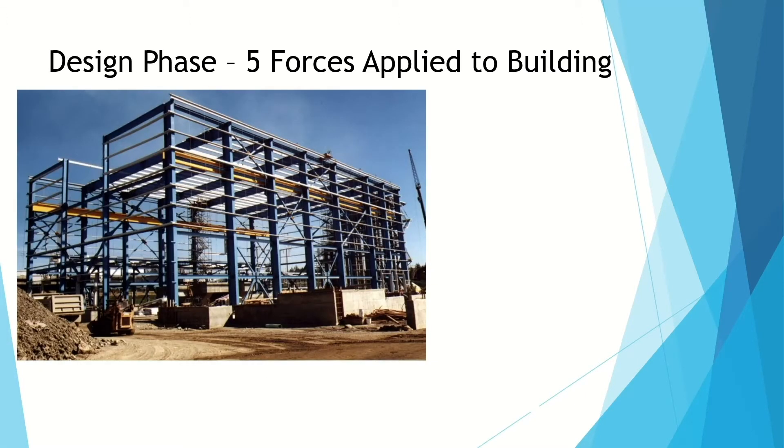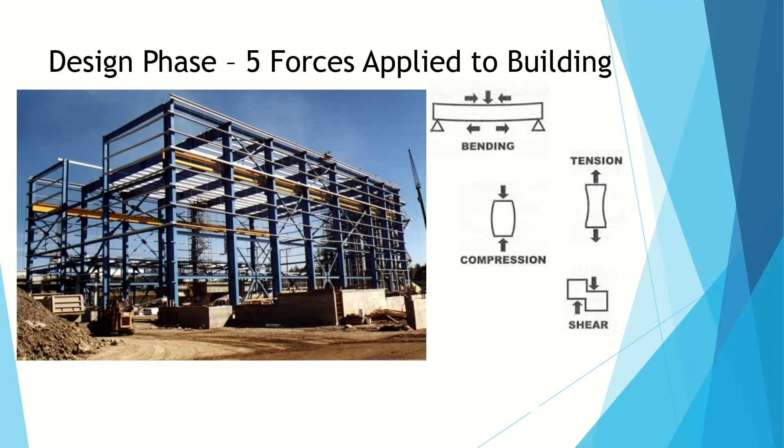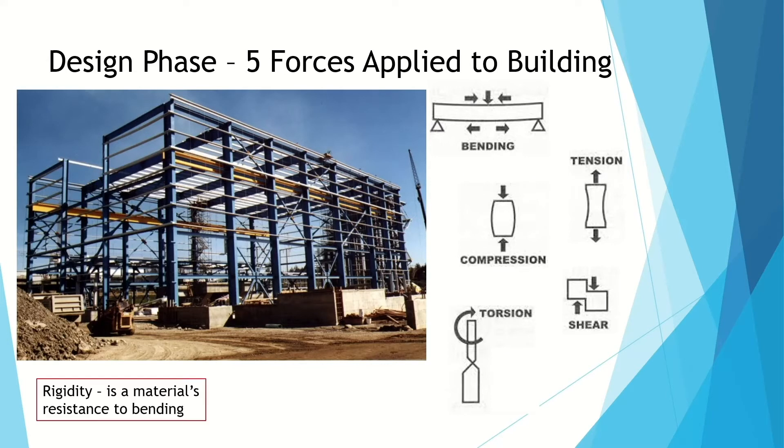Here is a building that's under construction. You can see the vertical beams, horizontal beams, and the cross membrane structures. All of this is going to have forces applied to it, and there are five forces. The first one is going to be bending, then tension, then compression, and then shear and torsion. I also want to talk about two definitions: rigidity, which is a material's resistance to bending, and strength, which is the resistance to breaking.